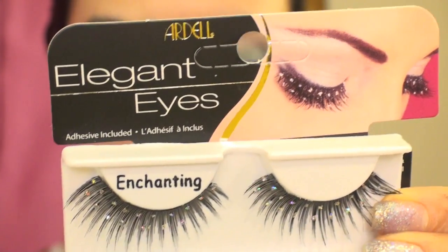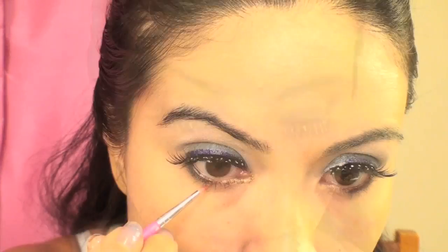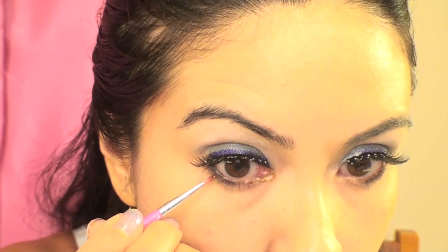I'm using these eyelashes by Ardell — they have these little gems on them already, and it also gives the illusion of like wet eyelashes. As my glue starts to dry on my eyelashes, I'm going to use this glitter called Toffee and apply it very lightly to the corners of my eye. You can decide where you would want the glitter to fall — just be really careful not to allow it to get into your eyes. This is going to add to the wet effect, and the more glitter you add to your eyes, the more watery and sparkly it's going to look.